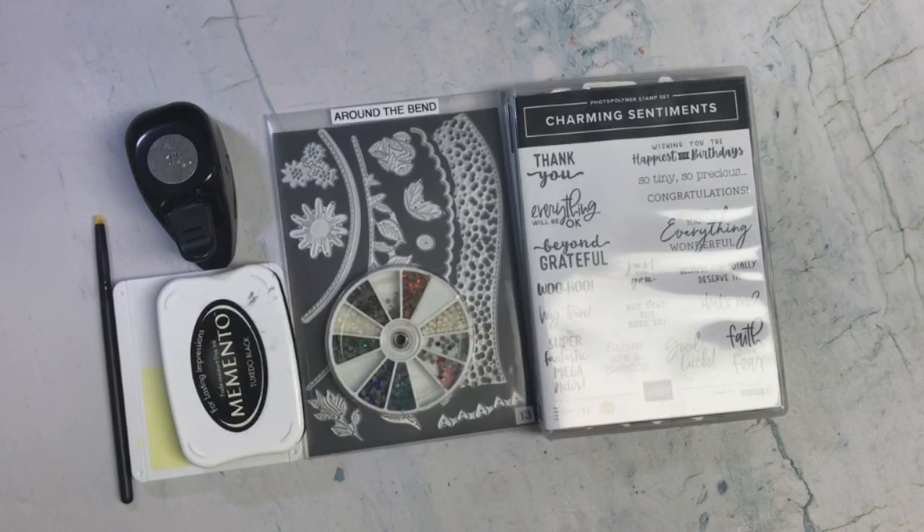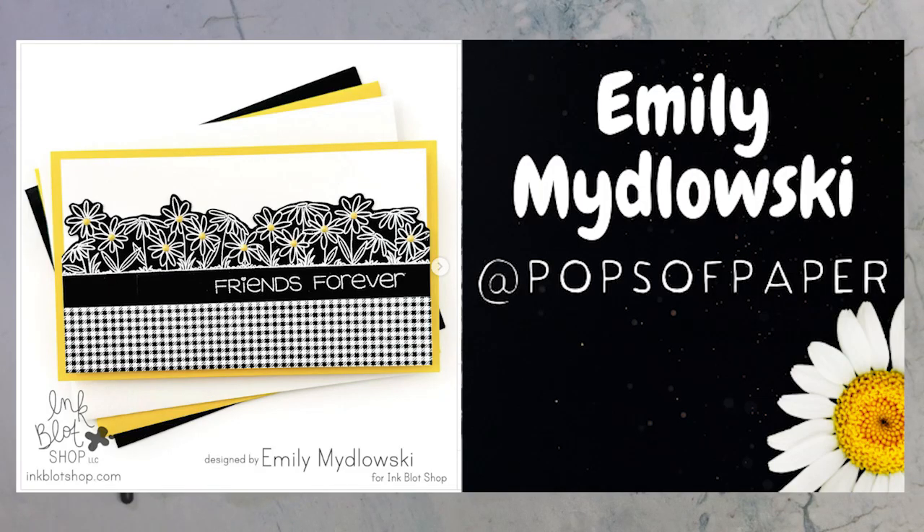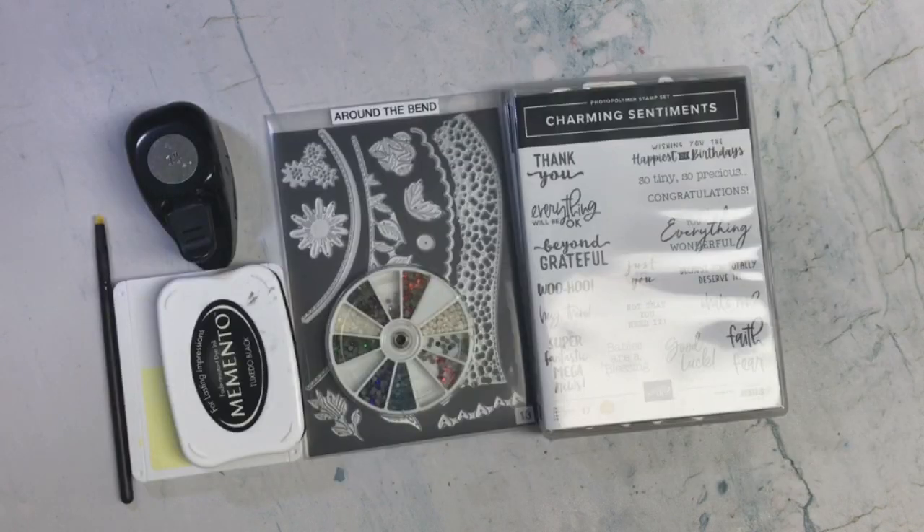Here's a picture of this month's inspiration that was created by Emily, along with her information where you can find her on Instagram and everything. I have provided a link to this card in the description box below as well. I've also included the hashtag below if you want to play along and create your own design — we would love to see what you create.